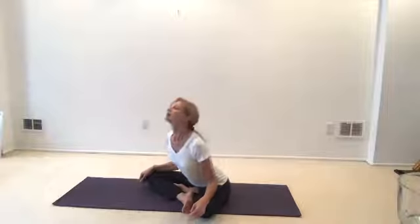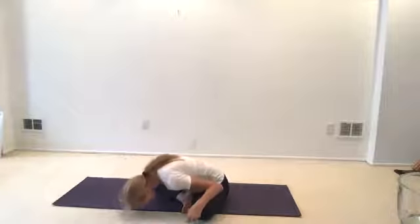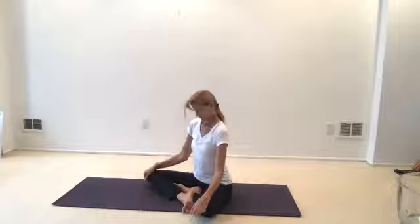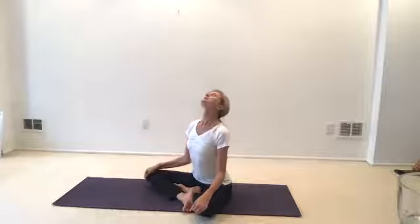One more — breath in with the chin, one more exhale. Hold your waist. Bring the chin in, roll the shoulders forward, press up through your spine. Lift your chin once again. We're going to reverse for three rounds.